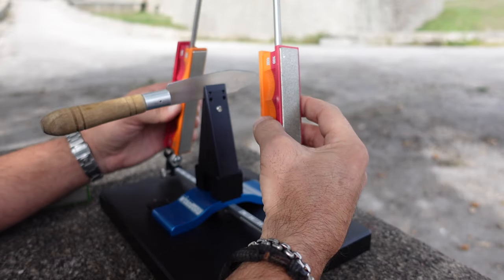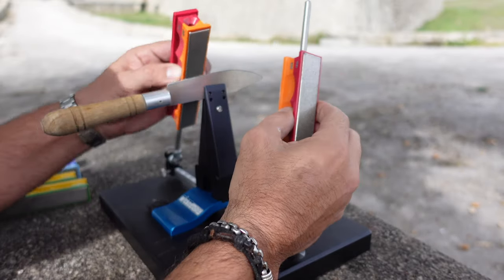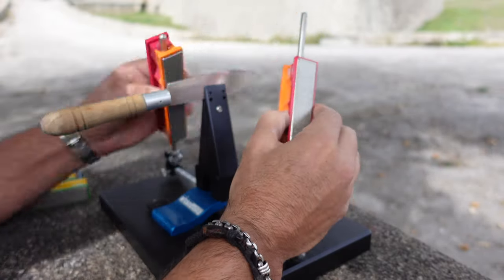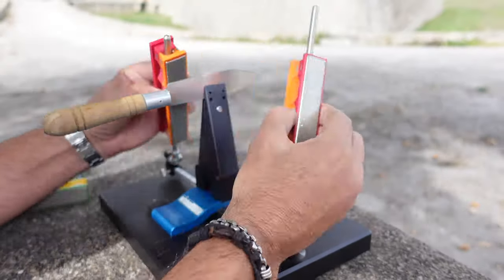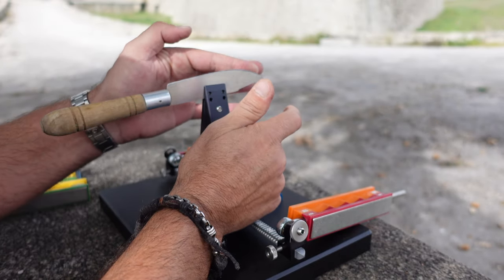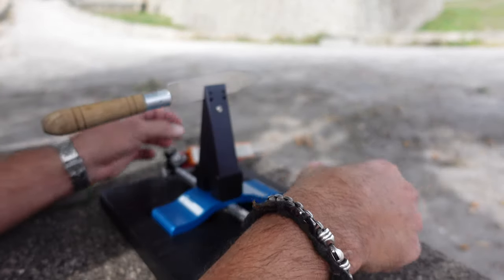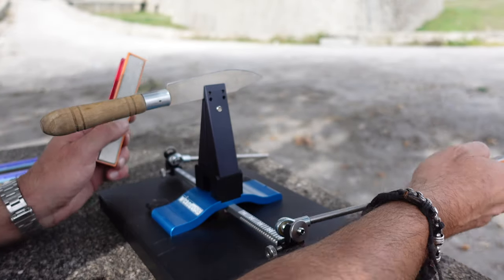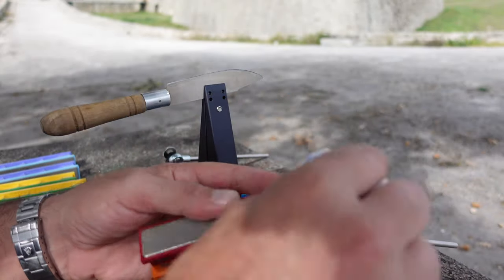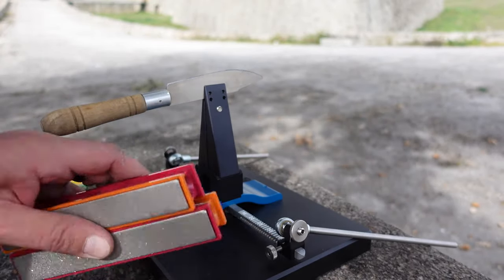Let's switch over to the 200 grit stones and make a few passes there. Feel for any burrs — okay, it's coming along nicely. I think it's time to switch to a higher grit stone. Keep in mind, Wicked Edge always recommends that as soon as you're done and switching out your stones, be sure to wipe them down. That way you don't contaminate anything you're working with, especially the other stones. Always wipe them down in between switching out your stones.